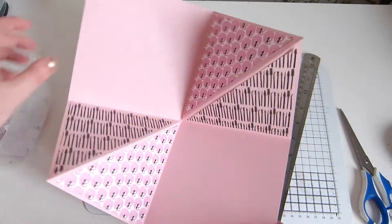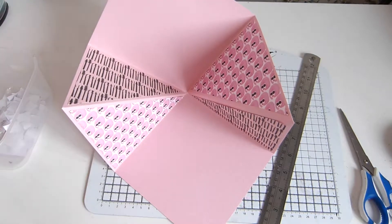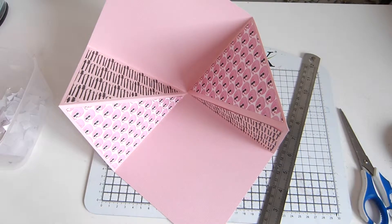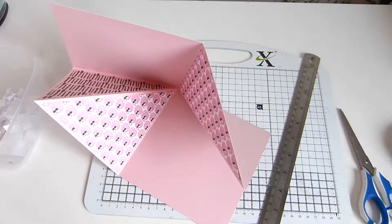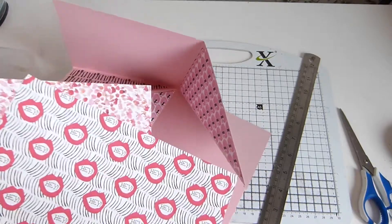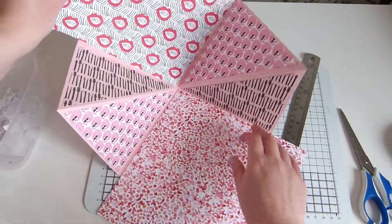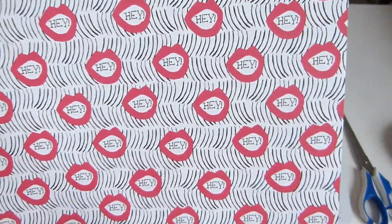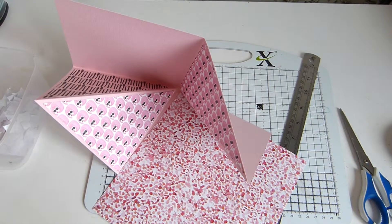Okay so I've now stuck all these bits on — yeah that looks pretty good. So I think the next thing is to cover this bit and this bit. I've chosen to use these two sheets of paper for the top and bottom. I love the pattern on this, and I like these lips, and I like that it says 'hey' — it's very modern, cool. So we're going to cut these to 14x14cm.